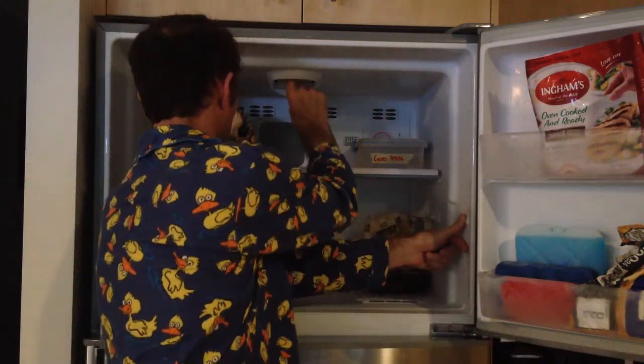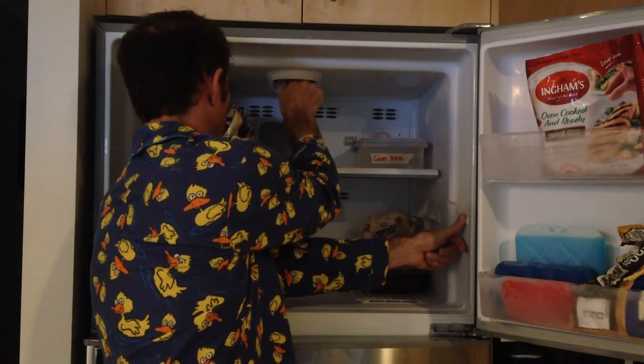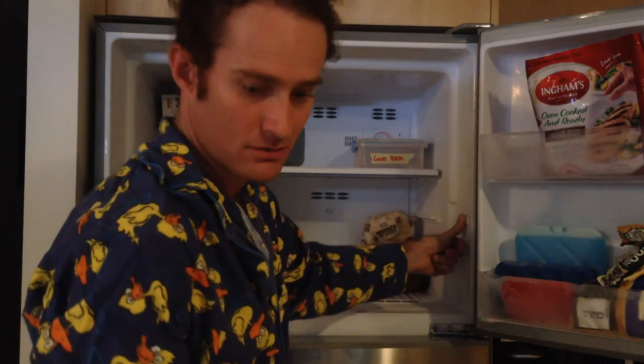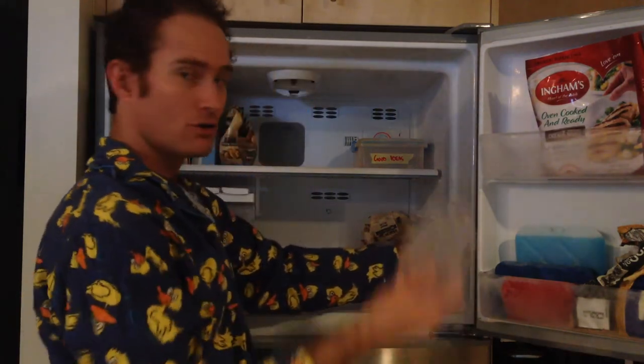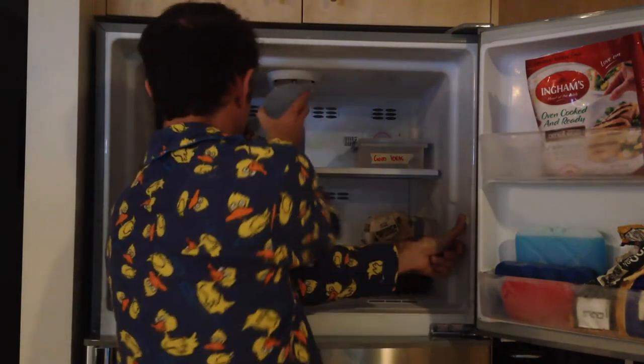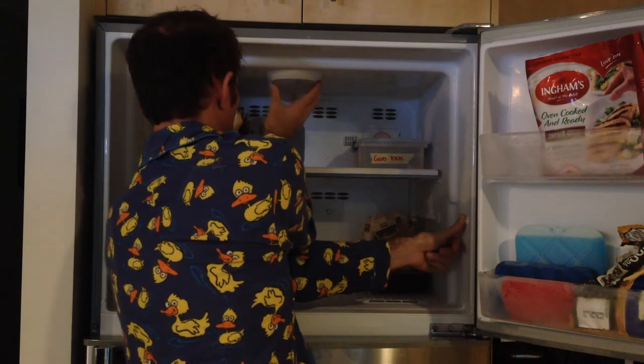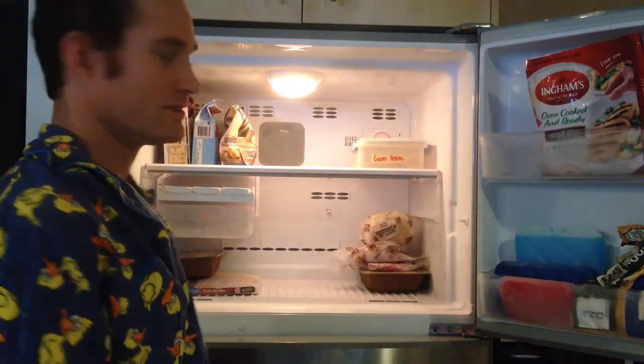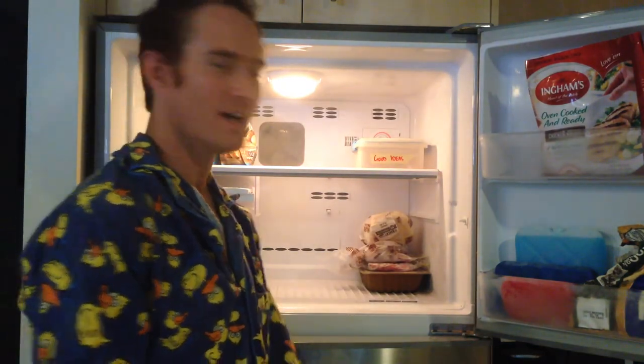In she goes. There we go. Back on with the old diffuser — like that. And there's our light. How cool is that?